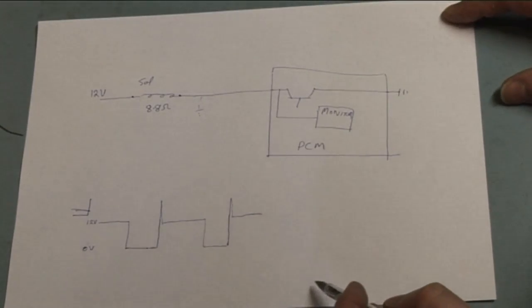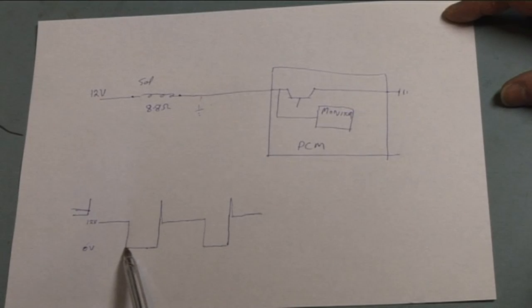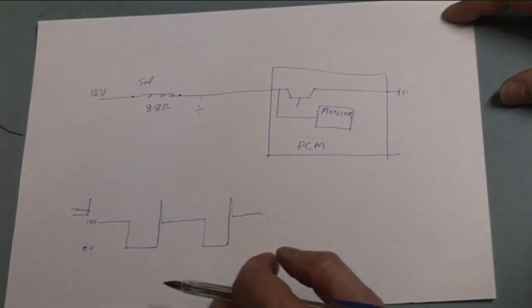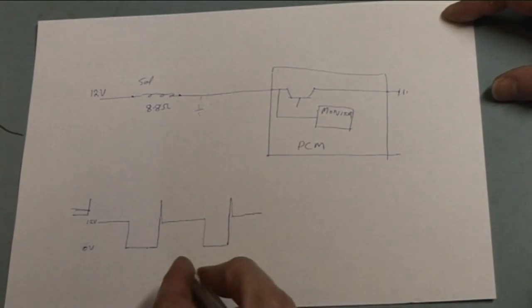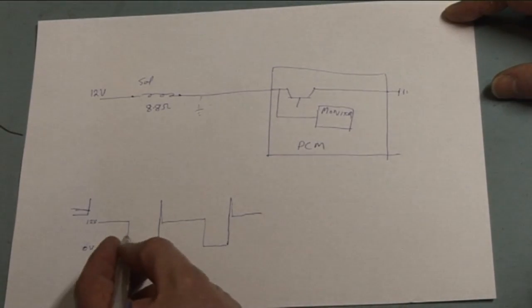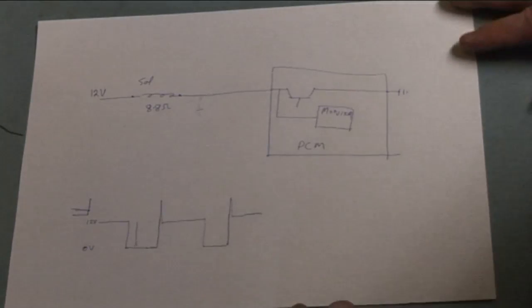If I were to put a scope on a working circuit, I would get a waveform that would be switching on and off — going from 12 volts down to zero volts and back up to 12 volts. There's your 12 volts going down to zero volts — this is the on-time — then it switches off. In a coil or wire, you're going to get some kind of a voltage spike. The amount of time that this is on would vary — it wouldn't be a 50-50 duty cycle. The on-time might be very short, meaning it wouldn't be advancing the intake valve timing much.